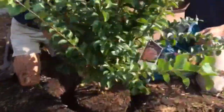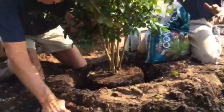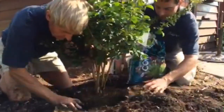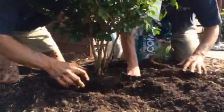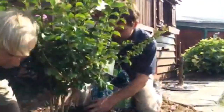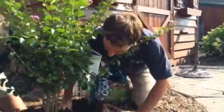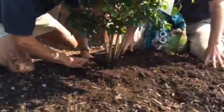So we pop the tree in the hole, make sure it's in the right spot — take a step back, make sure the shape is where we want it. Once we have it set, we're going to backfill it in. You can see we have our nice compost mixed in with it. We're backfilling it in, kind of pushing it down. You don't want a lot of air pockets in there because the roots won't grow in air pockets — the roots will only grow in the soil. So we have it nice and in there, and we smooth it out so it looks good.